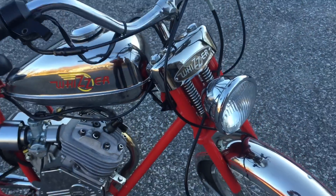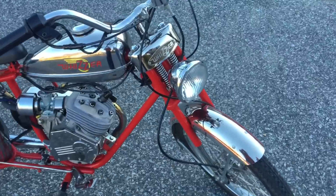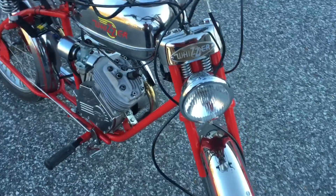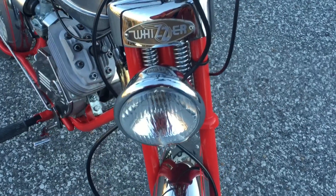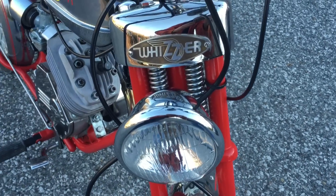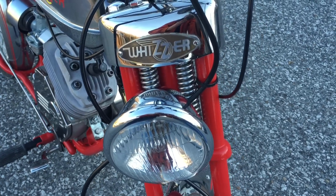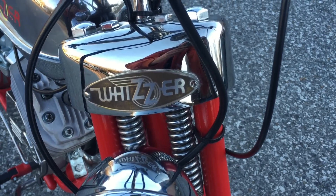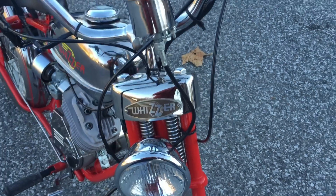I'm very pleased how the bike turned out. It's the original Whizzer name on it. We've had a lot of chrome — basically anything that would come off, I had re-chromed.